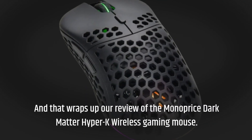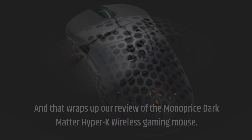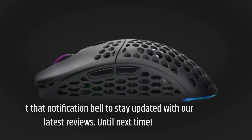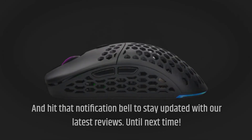And that wraps up our review of the Monoprice Dark Matter Hyper-K Wireless Gaming Mouse. If you found this video helpful, don't forget to like, subscribe, and hit that notification bell to stay updated with our latest reviews. Until next time.